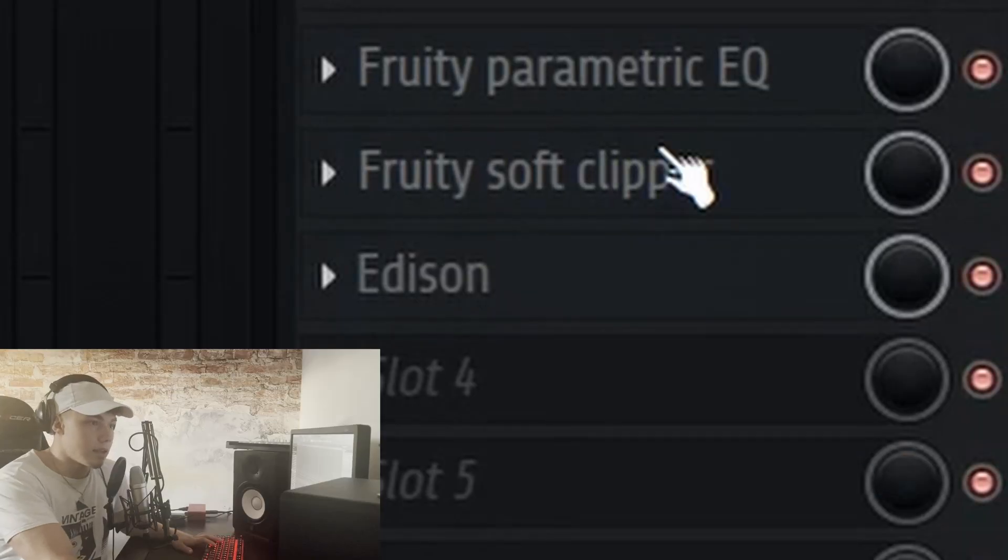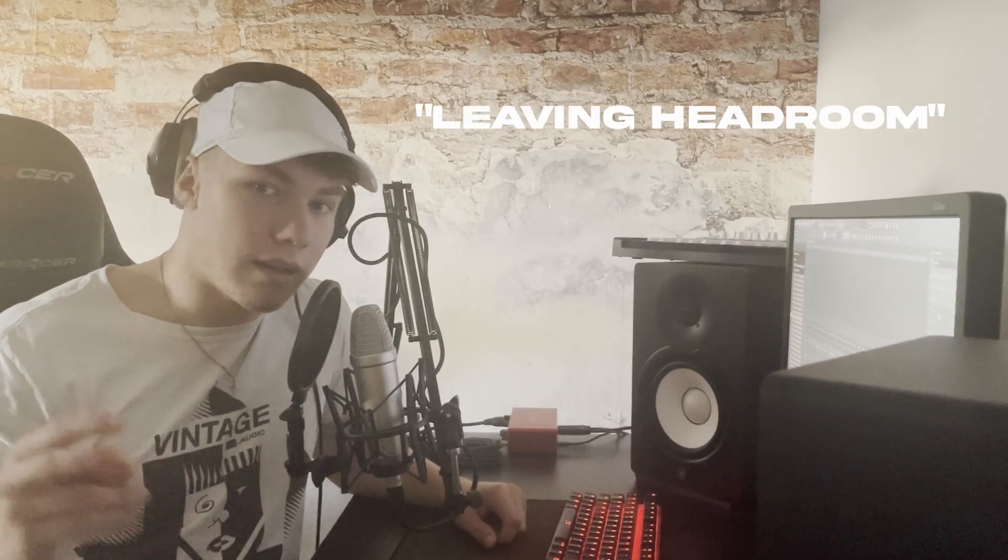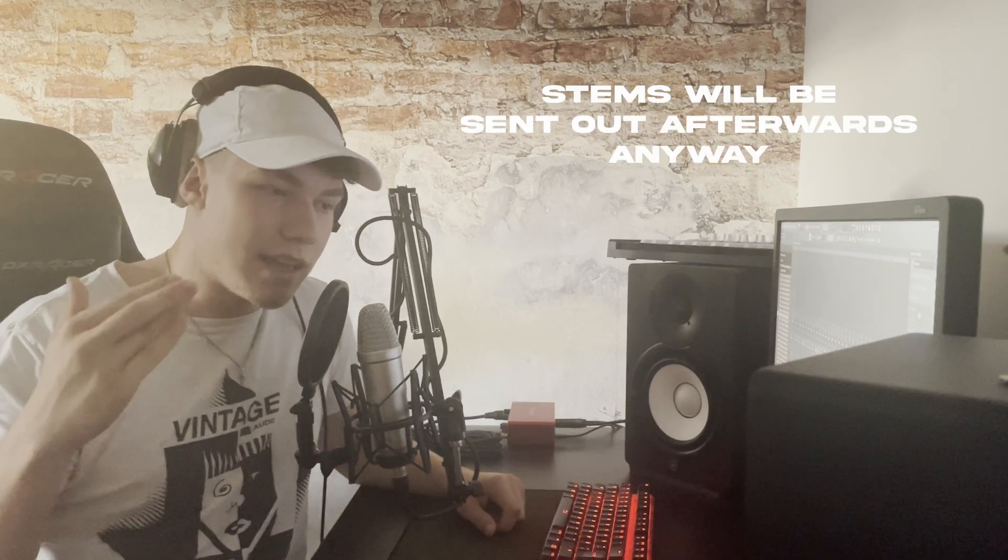Bonus tip: when you export, I personally put on a soft clipper and a little EQ for the high ends. A lot of people export their beats at lower volume because they think the mixing engineer needs space, but that's a mistake most of the time — if your track isn't as loud as another track, the louder track will be picked because it just sounds better to the human ear.